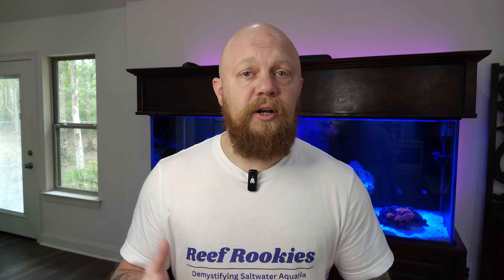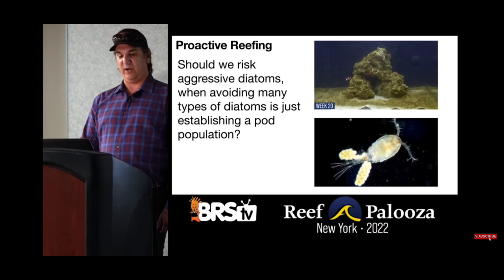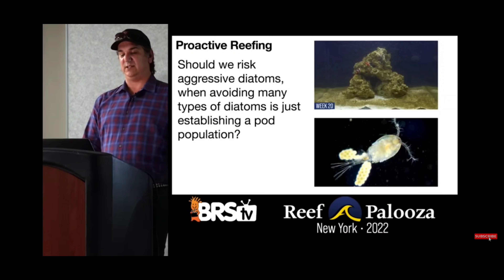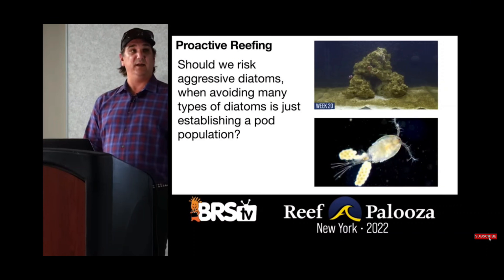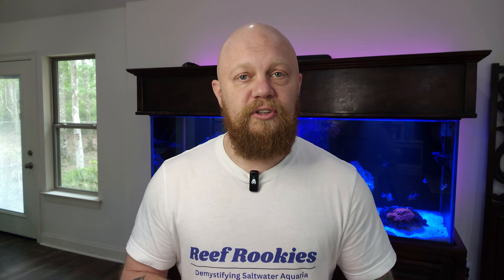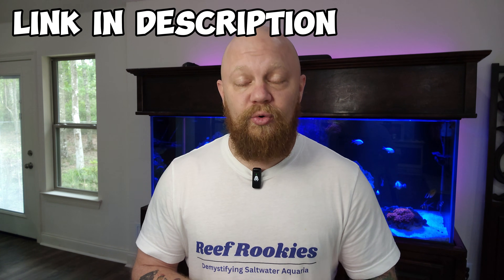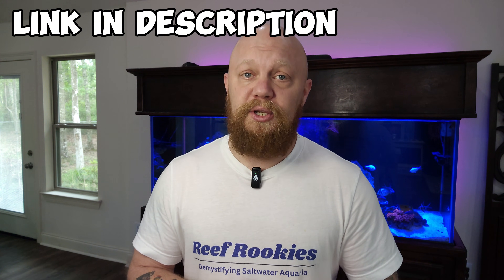In this video by Ryan over at BRS, they ran an experiment with 12 different tanks that they intentionally put all of the bad things we don't want in those tanks — should we risk aggressive diatoms now that we know avoiding many of the diatoms is just as simple as adding a pod population? I think the answer is pretty obvious. They then introduced an obscene amount of copepods to each tank. You should probably just go check that video out and see what the results were — it's an incredible video and I highly recommend you watch it.